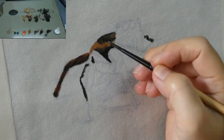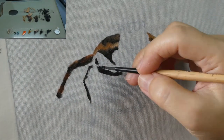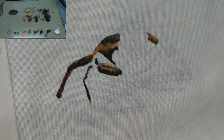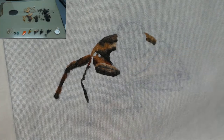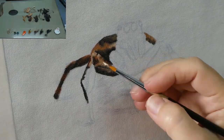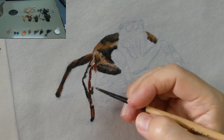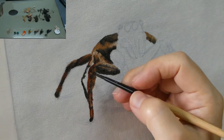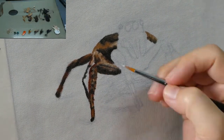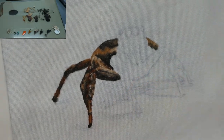After which I'll add on the tiny hairs. In this reference photo, there's only a small part of the spider in focus — that is the part that's parallel with the eyes. The front legs are slightly blurred and the hind legs are out of focus, so I made sure I took note of this when painting this spider.